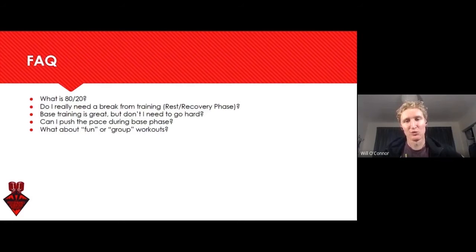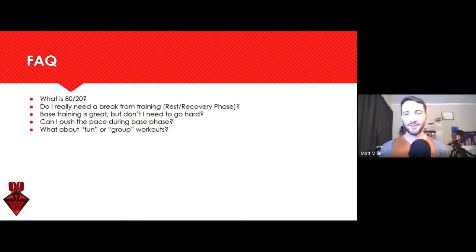Do I really need a break from training? Do I really need rest and recovery days? Yes. A recovery phase is a training phase, and athletes maybe don't need to be completely resting, but there will always be — with every athlete at every level — a recovery phase where they are not exercising. And there are recovery weeks scattered across the season as well. They're really important. They're really part of training.